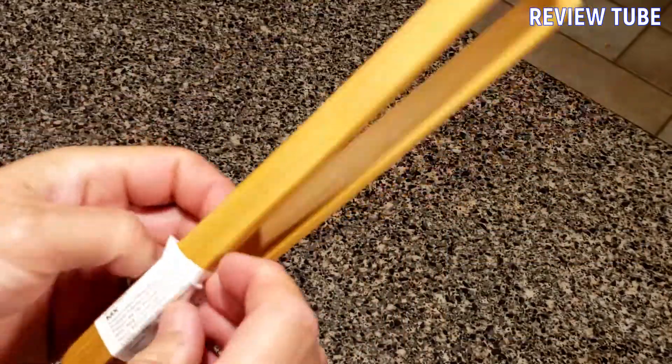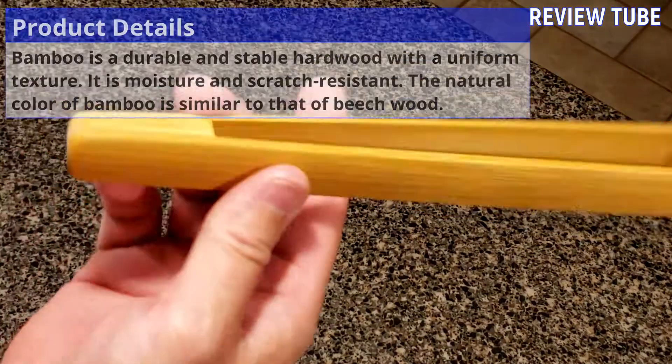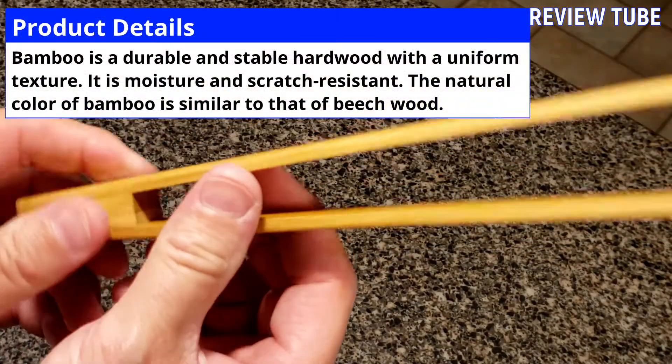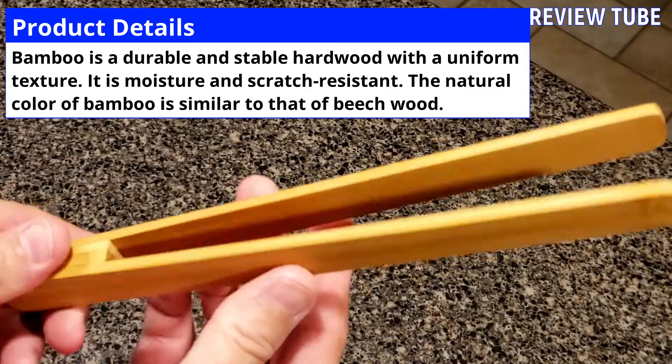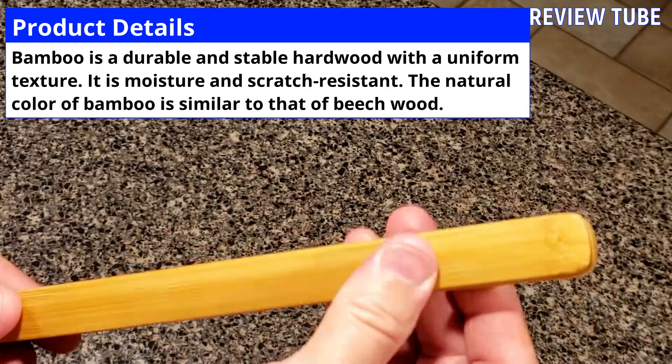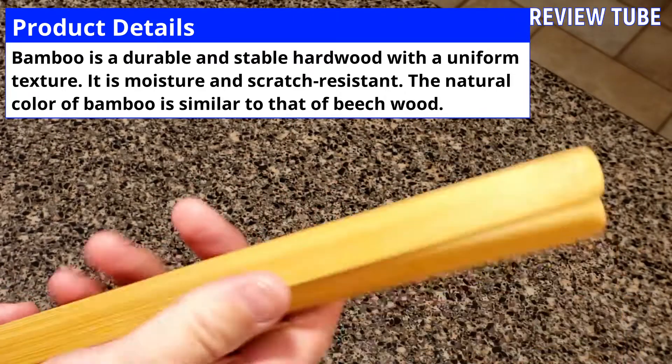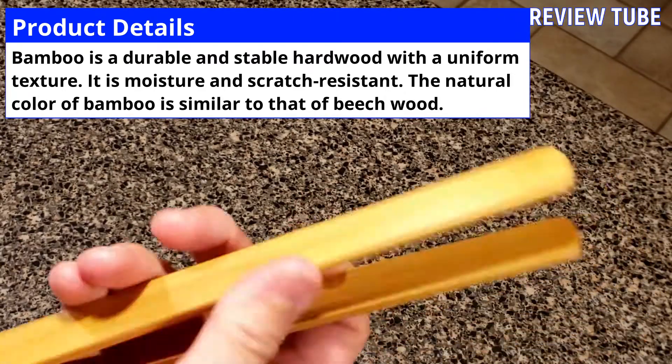Let's open this up a little bit. Pull this off. Here they are. You can see that they are bamboo, made of pretty much just bamboo and a little bit of oil, and they are slick. They look kind of like a beechwood color and they are ergonomic to the touch.